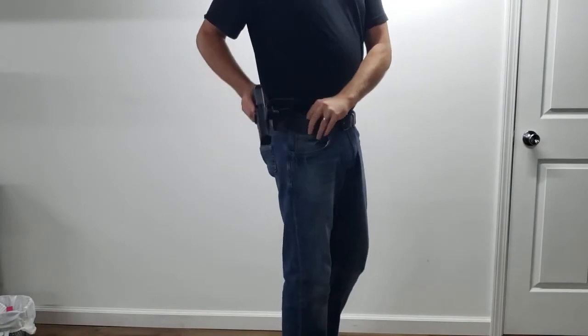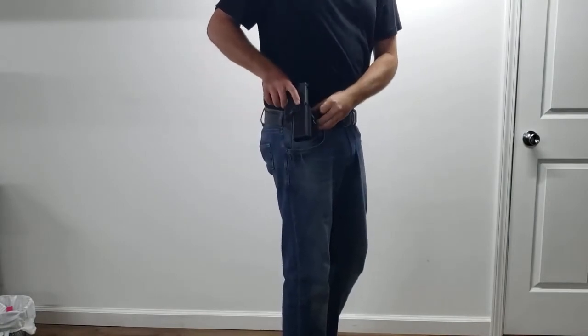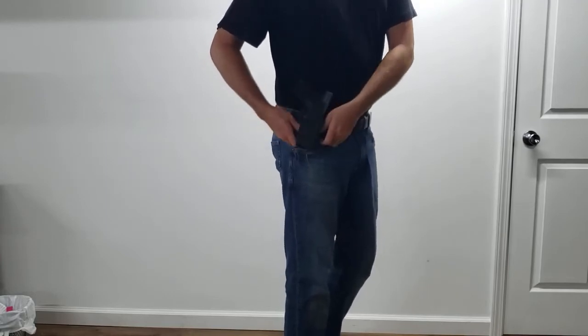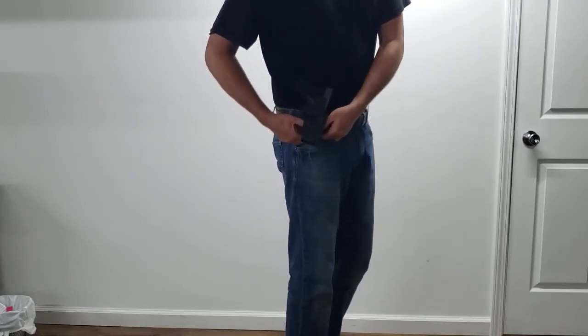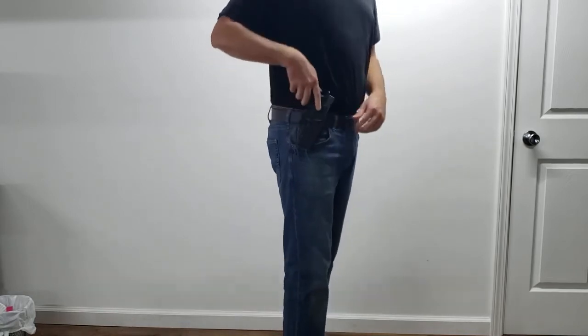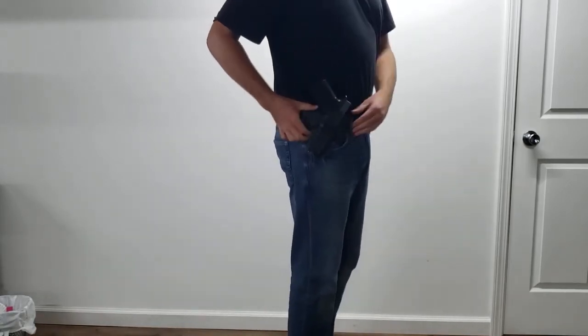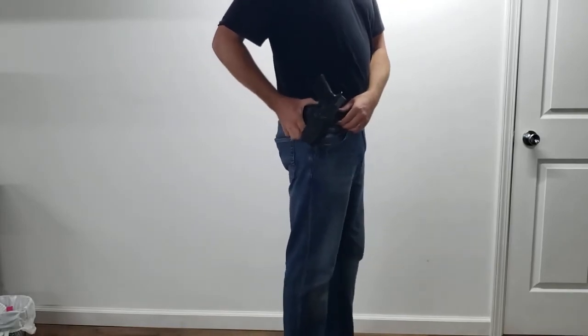You're just gonna want to separate your belt from your pants, slide this down in there, and then just squeeze until you hear it click — it'll lock together. So there it is, locked in, and it's very secure. I'm gonna slide it just...